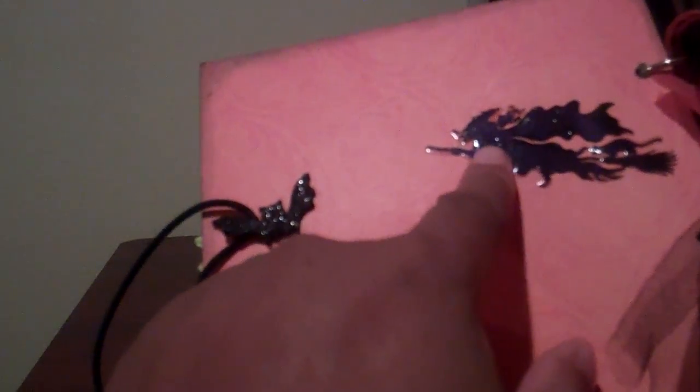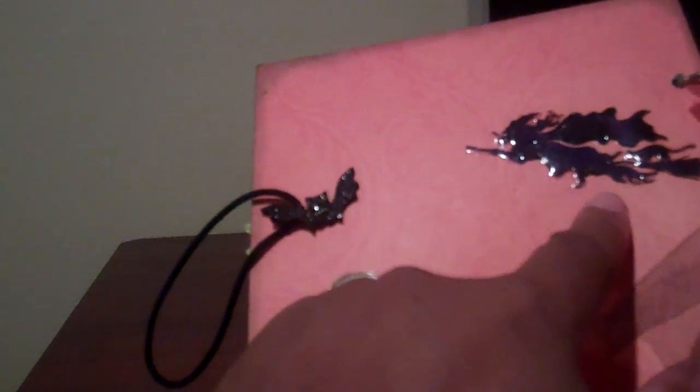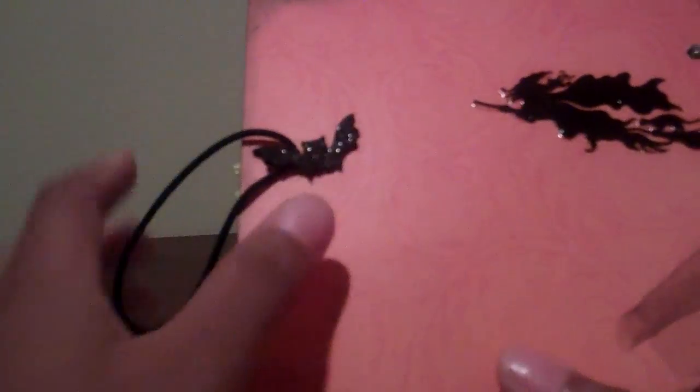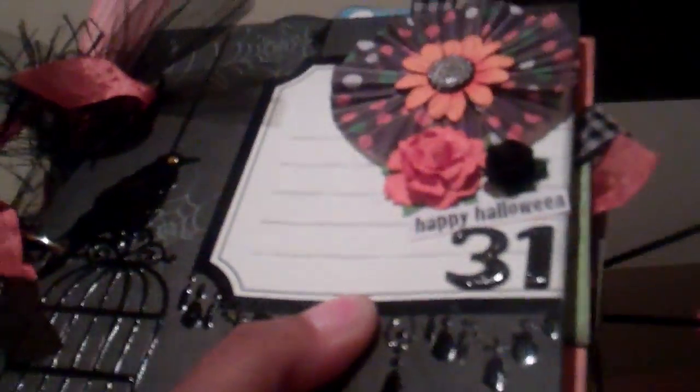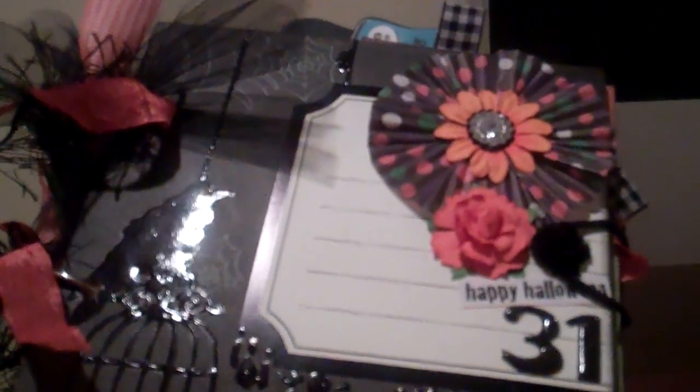The very last page, the back — you can see where I attached the brad and put that little bat. I put Glossy Accent on the witch that was already part of the paper. And that is it! It just closes like this — pull that band around and it closes right in the front. There is my mini for Veronica; I hope she likes it. I'm going to pack this up with a few other goodies for her and send it on its way. Thank you guys for watching — bye-bye!